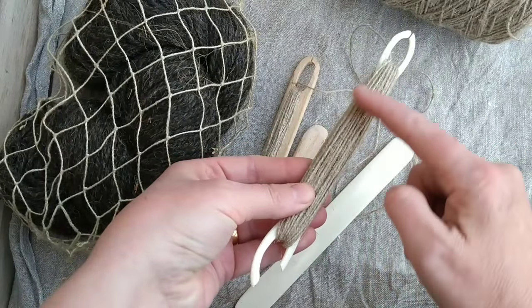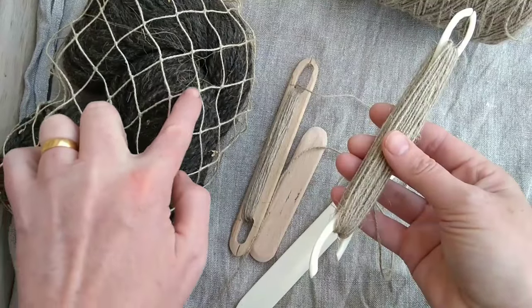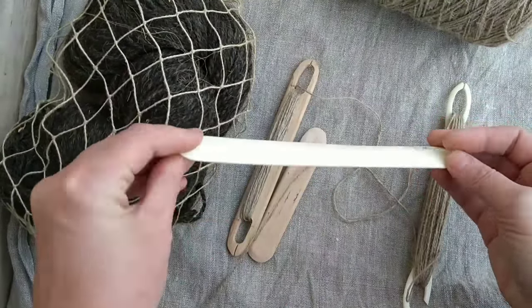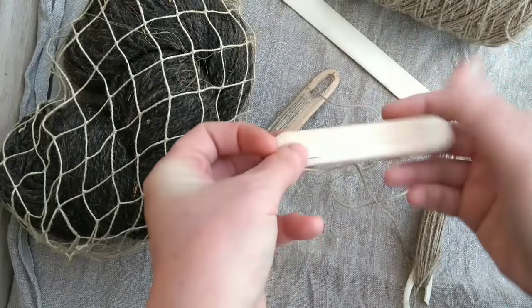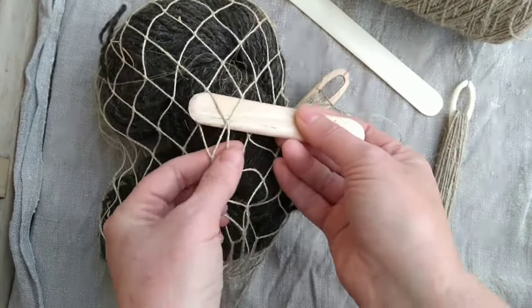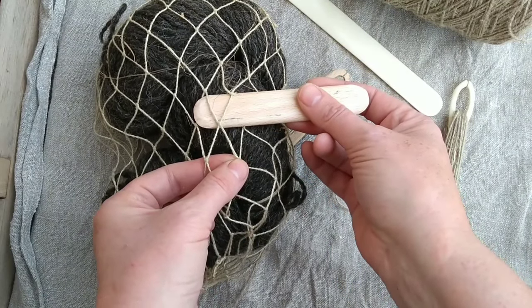I've loaded it up with lots of twine. And then you're going to need something to help set the gauge - the gauge refers to the spaces in the net. I quite like this bone folder; again, a little piece of wood would do just as well. In fact, I'll use a piece of wood today. Your gauge stick is going to represent about half the size of the final hole, so just bear that in mind when you choose it.